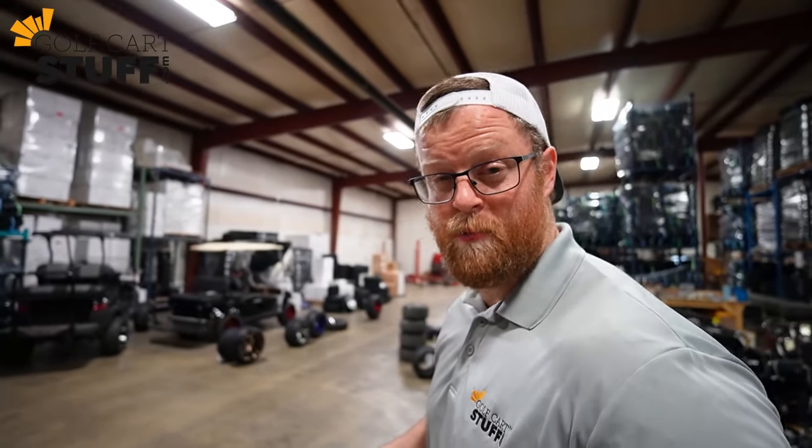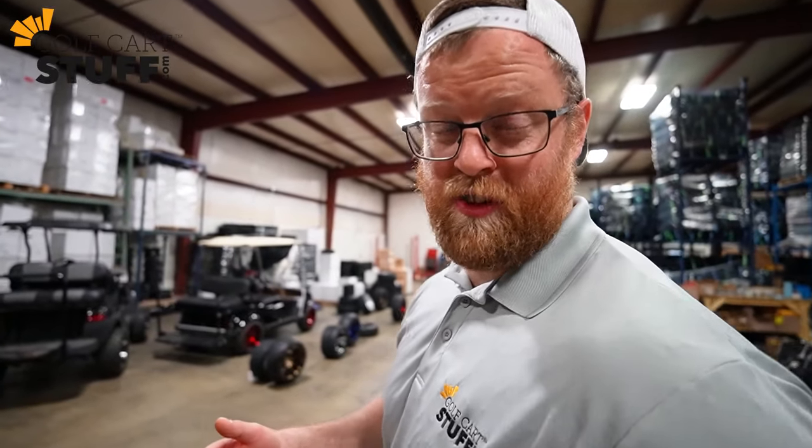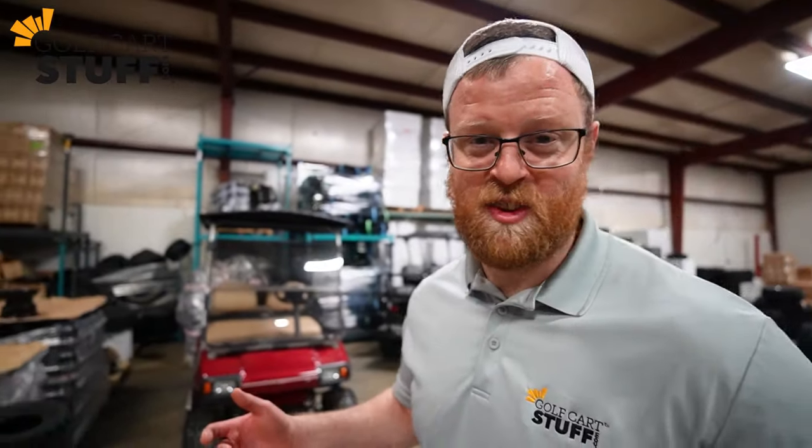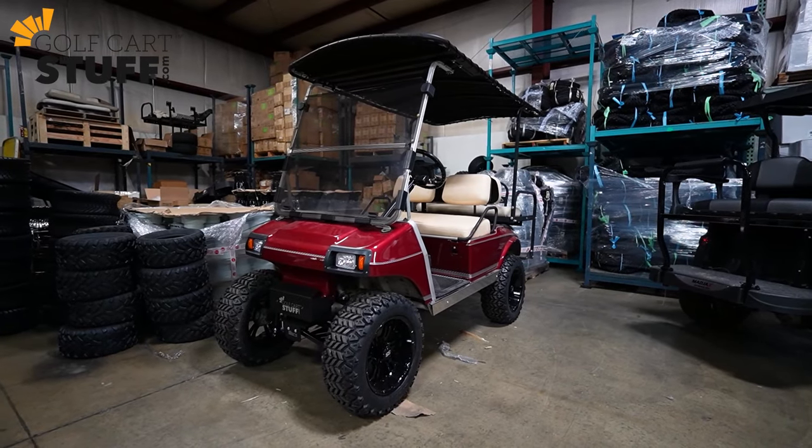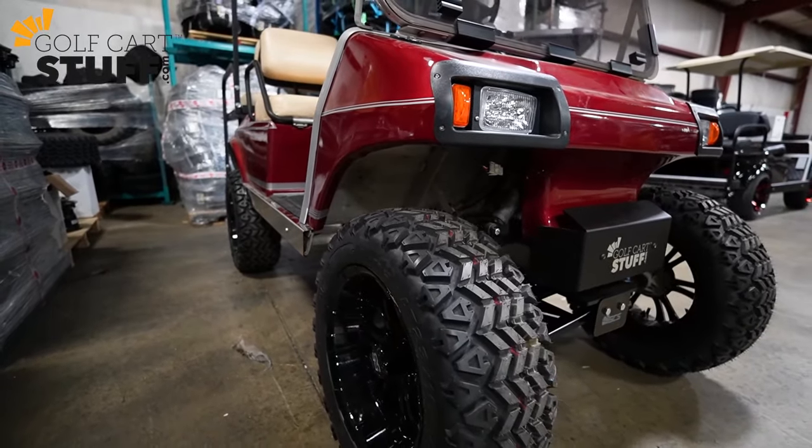Hey, what's going on guys, welcome back to the shop. So we just got our brand new GCS lift kits in stock — these are our own brand lift kits, we're super excited about them. We just got one installed on our project Club Car DS, it's a six inch. We thought to ourselves, man, it's a Friday afternoon, why not take this thing out and have some fun? We're going to put it to its paces and see what it can do. Let's go!